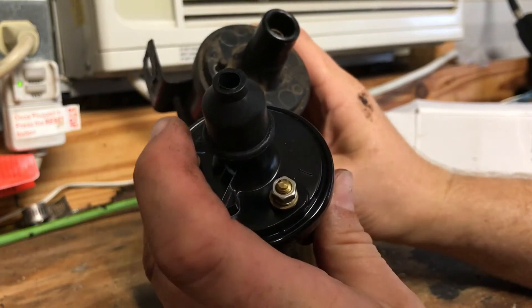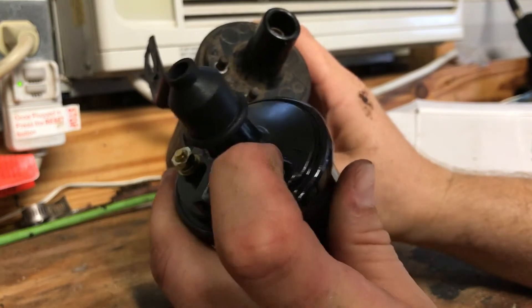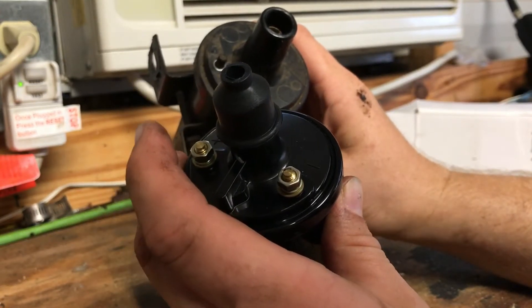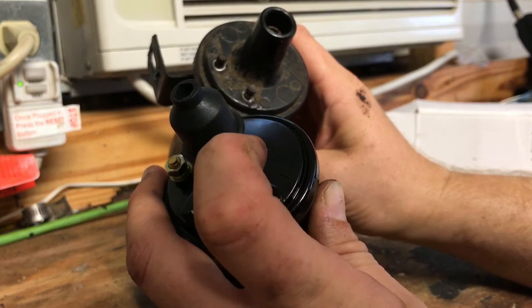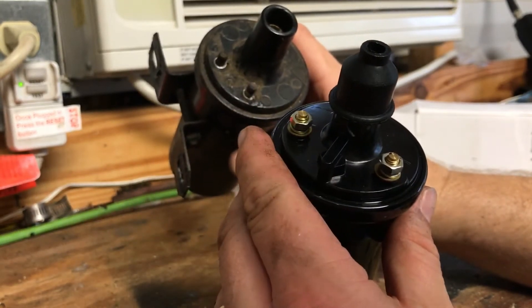Since this is reverse polarity minus six volt, the minus terminal will go towards the distributor and the positive will go to the ignition switch.